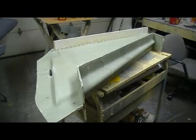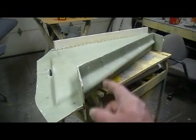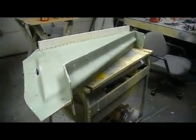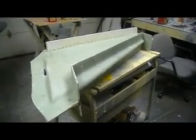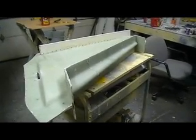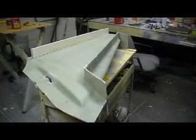Hello everybody! Welcome back to the shop! Hope you guys are ready for another action-packed episode of Bob TV — the only place where you can get 10 minutes of action-packed bomber-building action. Oh yeah!